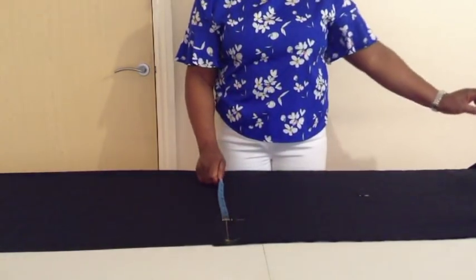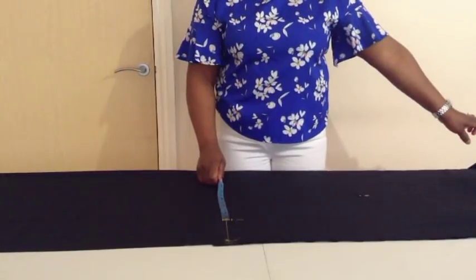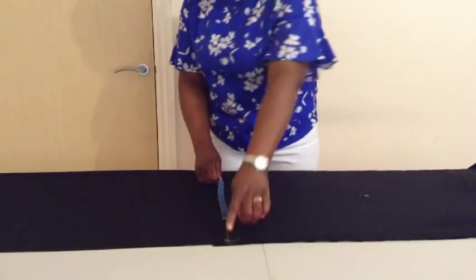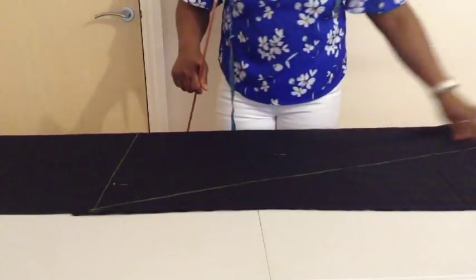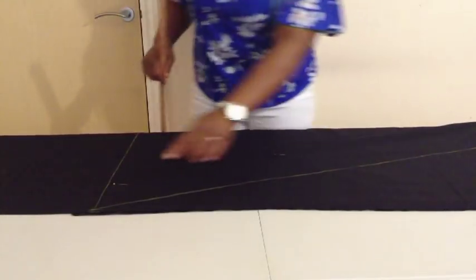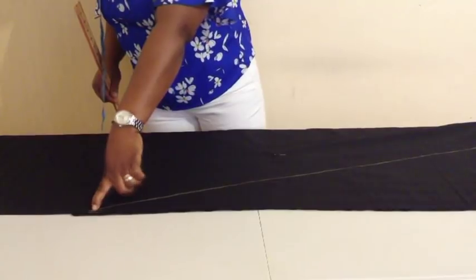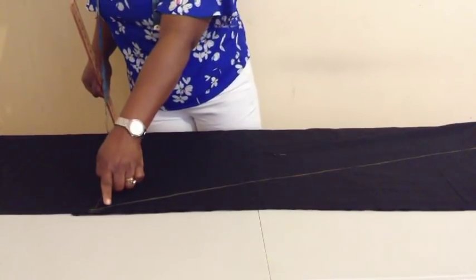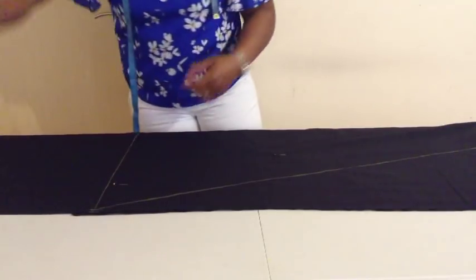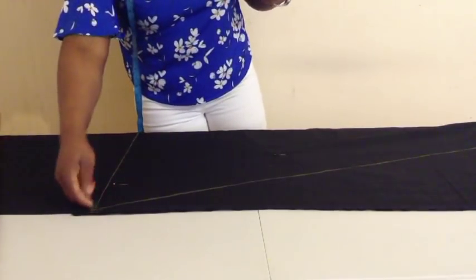What I will do next is connect from 6 inches on the waistline to this 21 inches — connecting the line from the waistline down to the hem side. On this side I will come up by 1 inch to avoid a sharp edge, then curve it.